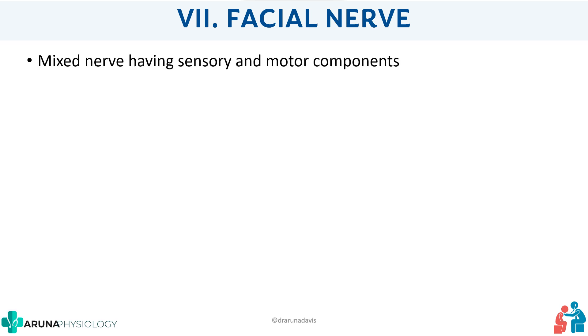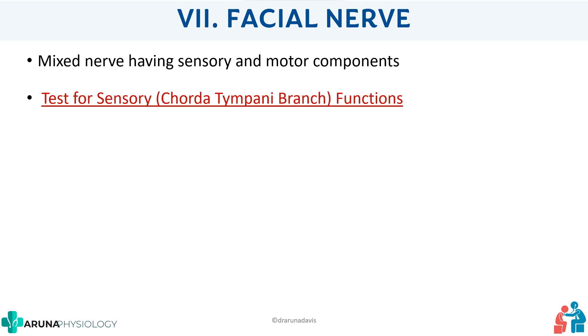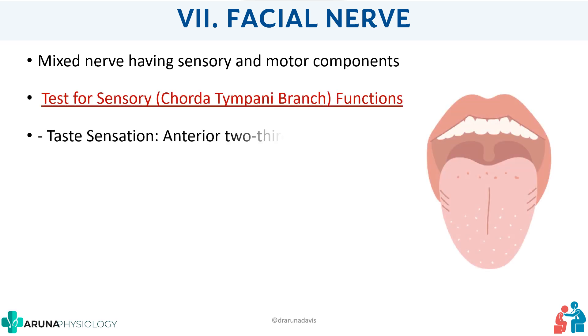The facial nerve is a mixed nerve having sensory and motor components, so we have to test both. The sensory part of the facial nerve is mainly via the chorda tympani branch, and it is responsible for taste sensation of the anterior two-thirds of the tongue. We will see how to test that taste sensation.